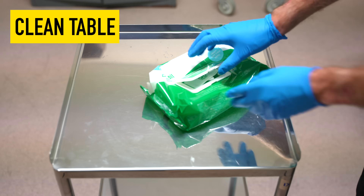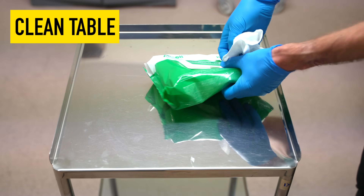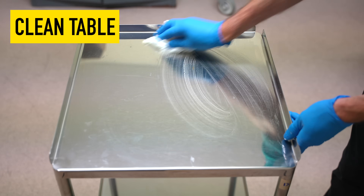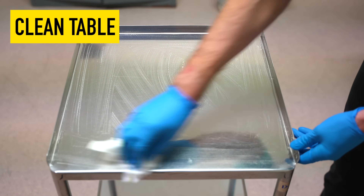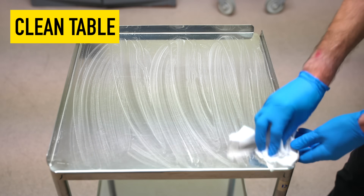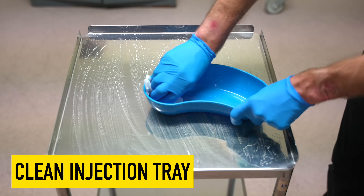So I'm just going to check the vials, make sure the dates are correct, and prepare the kit. If you'd be kind enough to raise up your right arm.